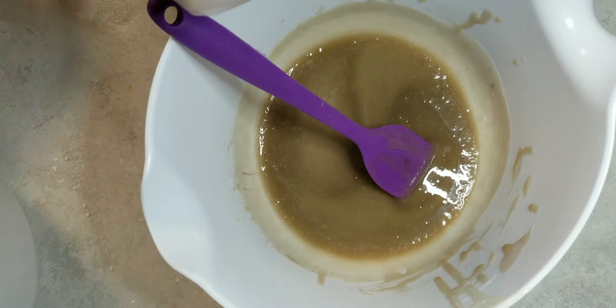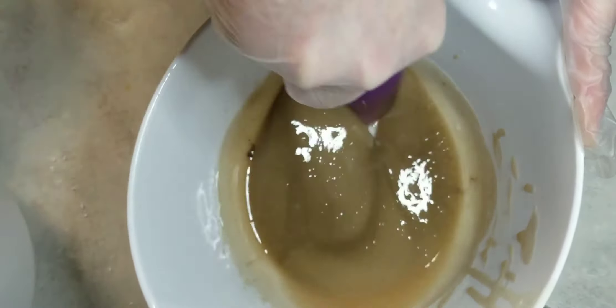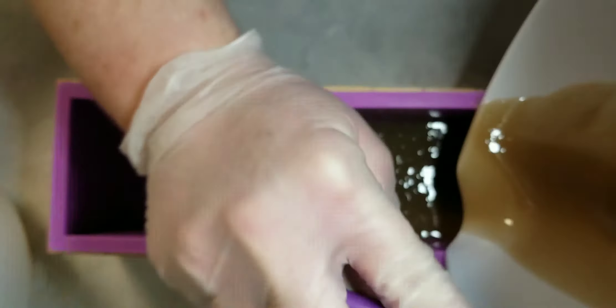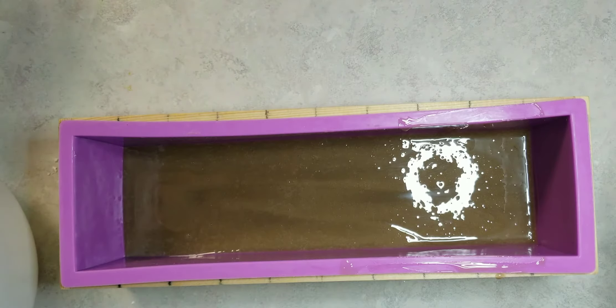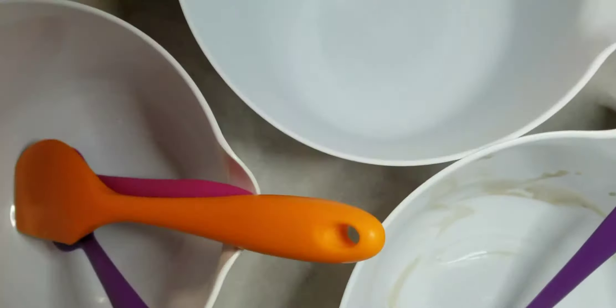And now I'm going to mix in our fragrance oil. Get that incorporated nicely and pour this into the bottom of our mold. I've got to scrape all the soap into the mold there. Smooth it out, clean up my sides, and I'm going to let that set up while I mix up the other colors.